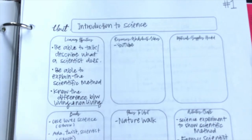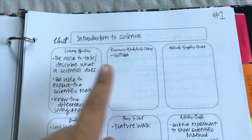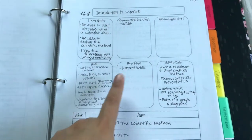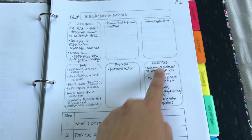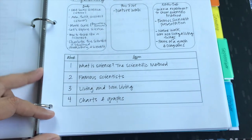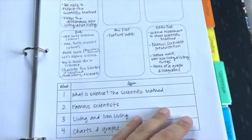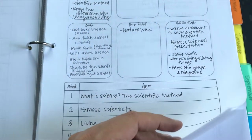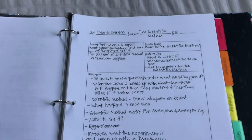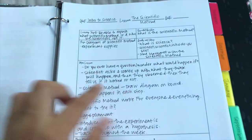Moving on, I'm going to show you how I'm planning my lessons and breaking things up. This is the unit at a glance — what we're going to be learning, what books we want to read, places we want to visit, activities, and all of that. Then I break it down by week. I've broken it down by week and then by lesson. The unit is intro to science, and the first lesson is the scientific method.